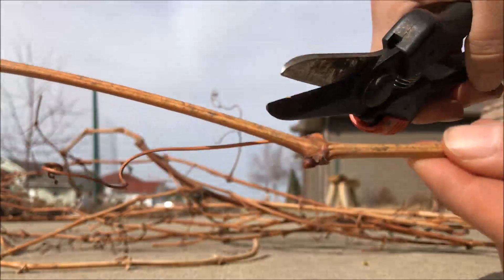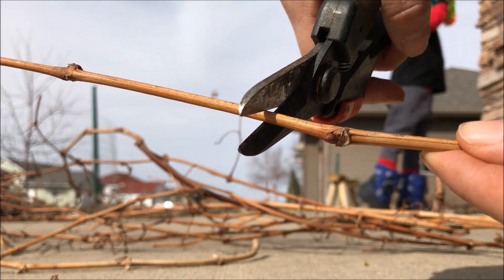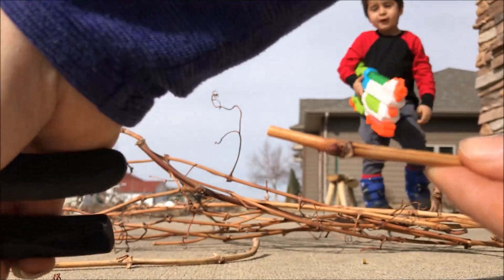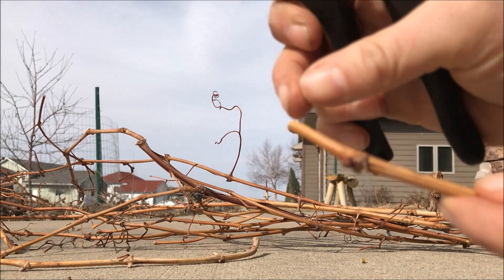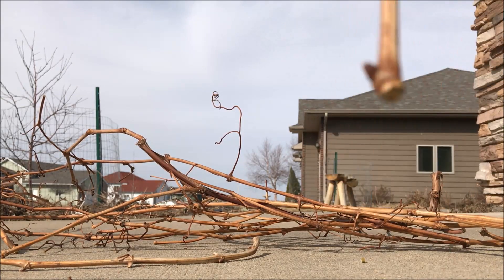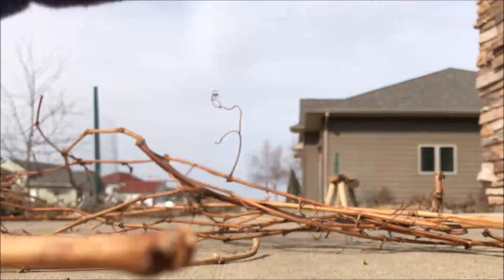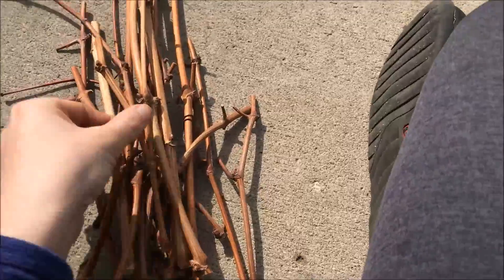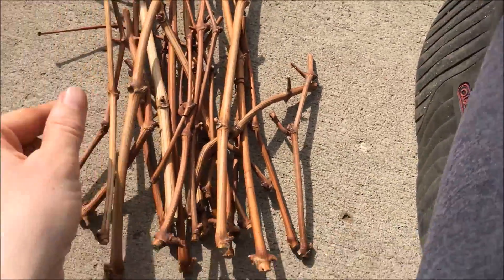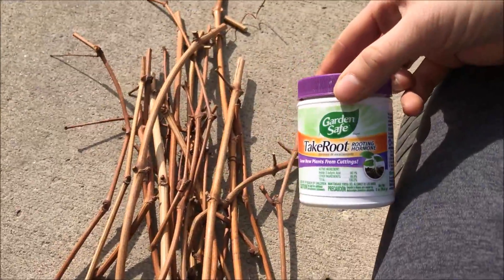Then there's your bottom, you go one node up, then another one up, and cut about an inch or two above that top node. That inch or two serves a couple of purposes: first, it tells you which end is the top, and also it acts as a little handle. So here you've got your stack of sticks with three or more nodes on them.